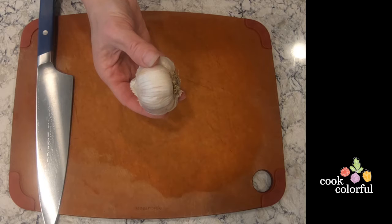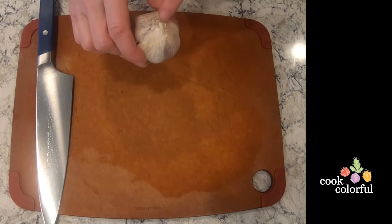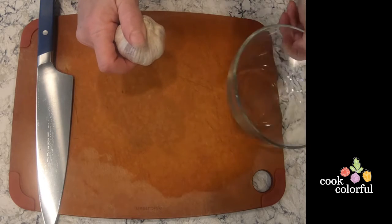Today we're going to learn how to prep garlic, whether that is chopped or minced. This is called a head of garlic and each individual piece is referred to as a clove.